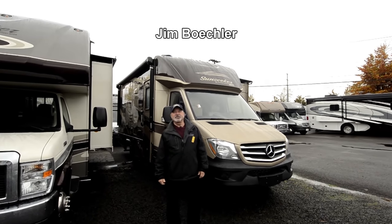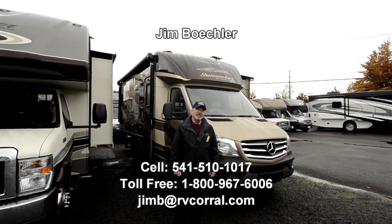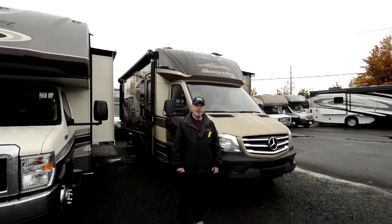Hi, welcome to our website. My name is Jim Beckler. I'd like to show you a brand new 2017 Sunseeker 24W motorhome today. This is a really nice floor plan.